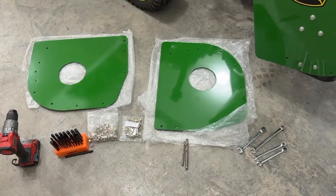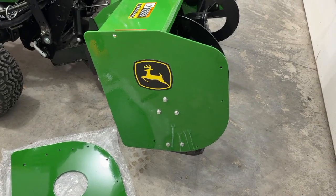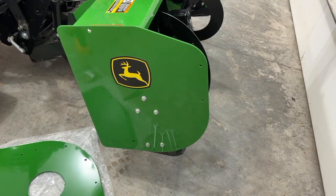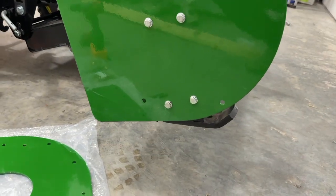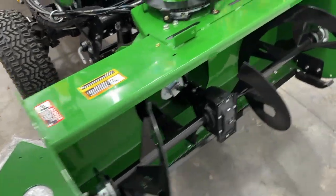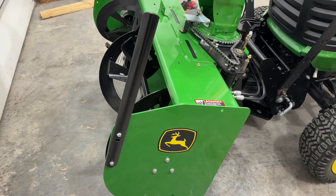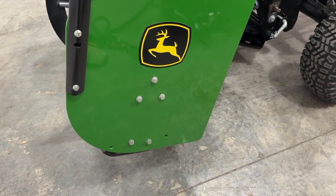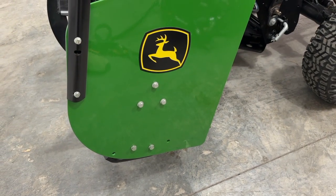Let's get right into the installation. The first step is prepping the snowblower for these plates. We're going to need to remove the bottom two bolts on either side, which is your skid shoes. Those will need to come off, and then as well as if you have the guide bars. Some tractors only have one, some have two. Those are going to need to come off as well.